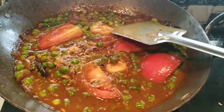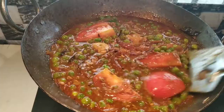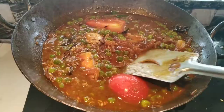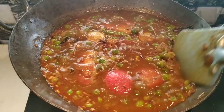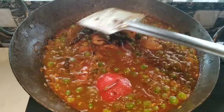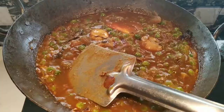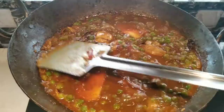Now we are ready to cook the curry. We are ready to cook the green peas curry. Then we will pour the curry. The curry will be ready. That's the taste.